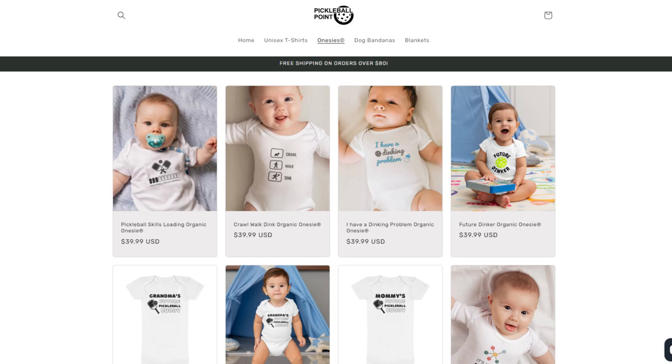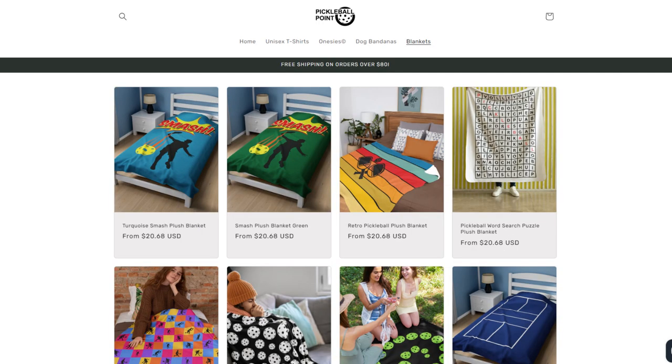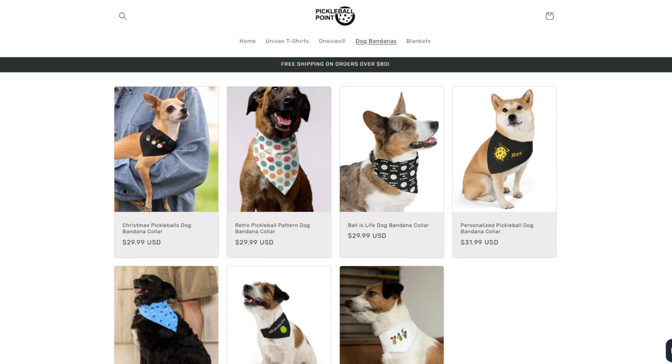That's going to do it for this episode of the Pickleball Gear Guide. Make sure you go check out our friends over at PickleballPoint.shop — that's PickleballPoint.shop — for everything you need when it comes to apparel in pickleball: t-shirts, blankets, and they even have stuff for your dog. Go check them out at PickleballPoint.shop. We'll see you next time.